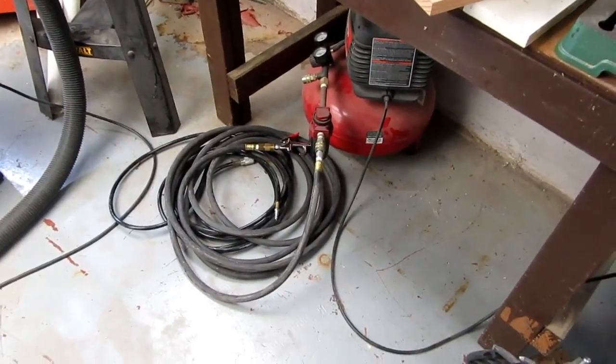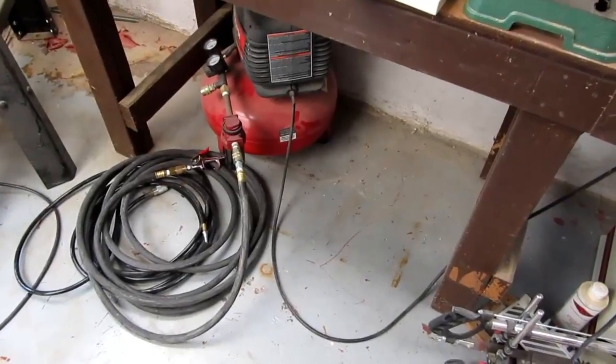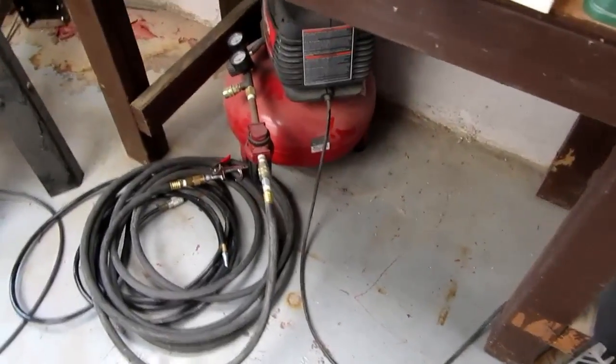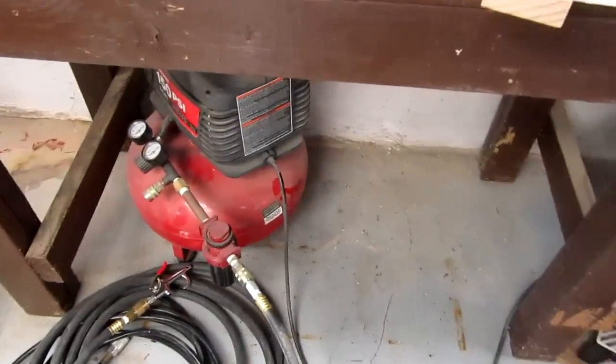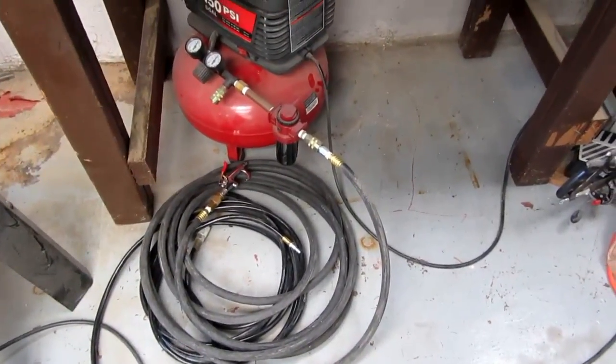All right, another project for the day. Here I am in my basement workshop. I've got this little pancake air compressor that up to this point I really just used as a blow-off tool, just to blow dust off of things.